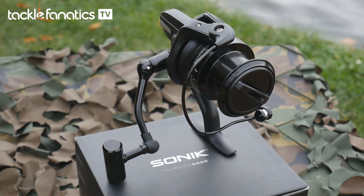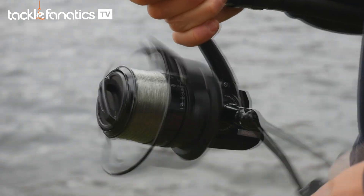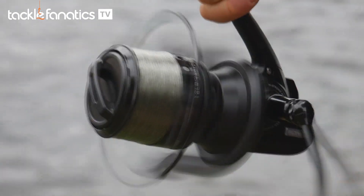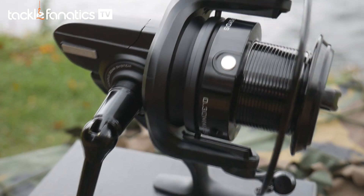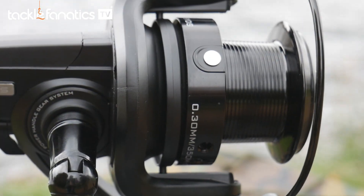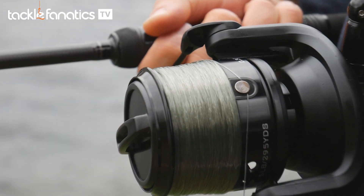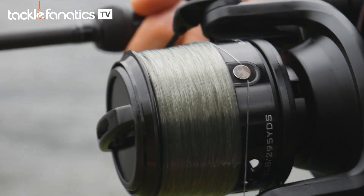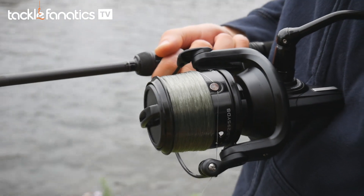Sonic's Tornos also delivers surprisingly good line lay, coupled with a strong yet well cushioned line clip for such a low price tag. Its long cast spool lip helps the well laid line peel off the spool, which can then be stopped by its sprung line clip — great for both braid and mono. The long cast spool of the Tornos has a capacity of 270m of 12lb line, which is very similar to many others on review.